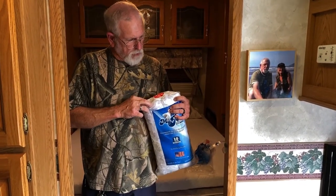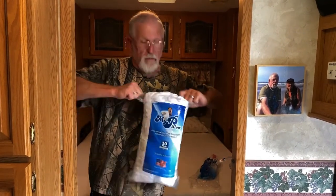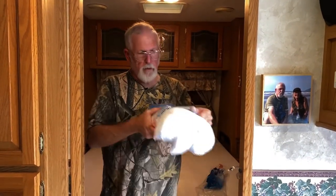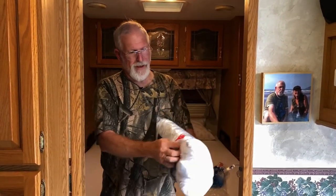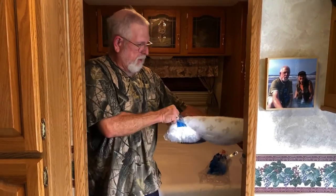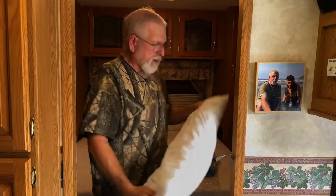The instructions say to place the pillow in the dryer for 15 minutes before first use. We've got three weeks to get these into the dryer for 15 minutes — I'll throw these in the dryer and let them fluff back up.